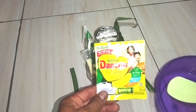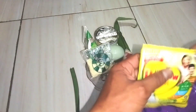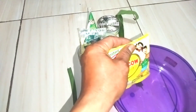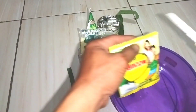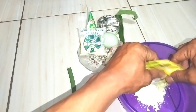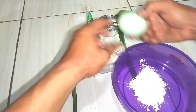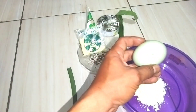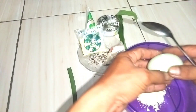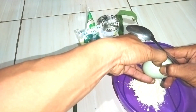Yang pertama: susu dengkau, kita gunakan semuanya, satu sachet. Yang kedua: telur bebek atau telur ayam juga bisa. Saya gunakan telur bebek — ini telur bebek habis ditaruh di kulkas, jadi agak beku.